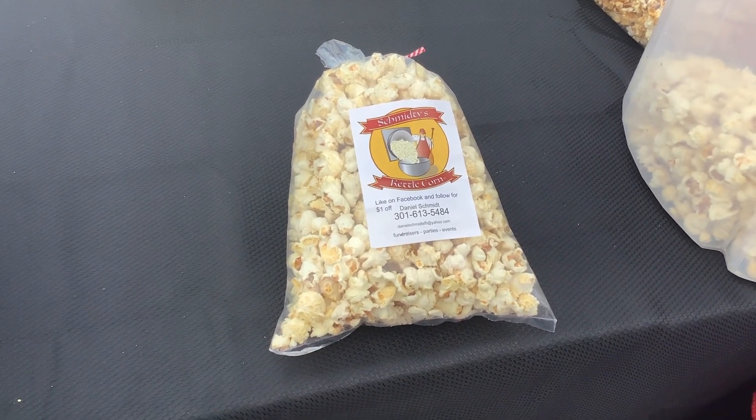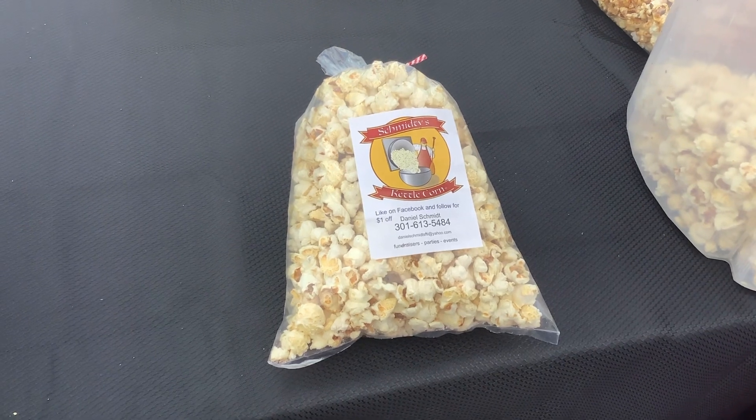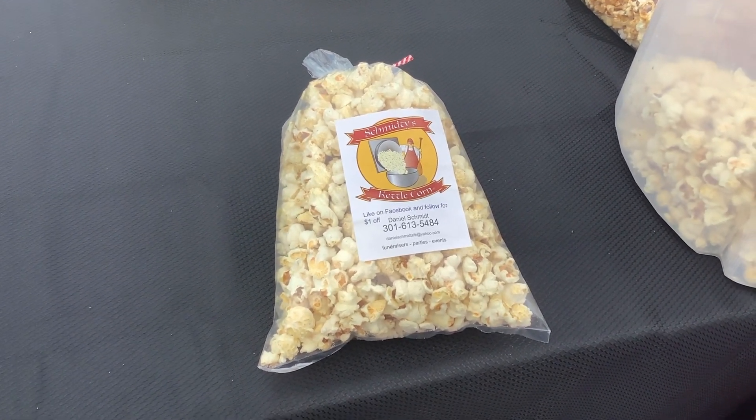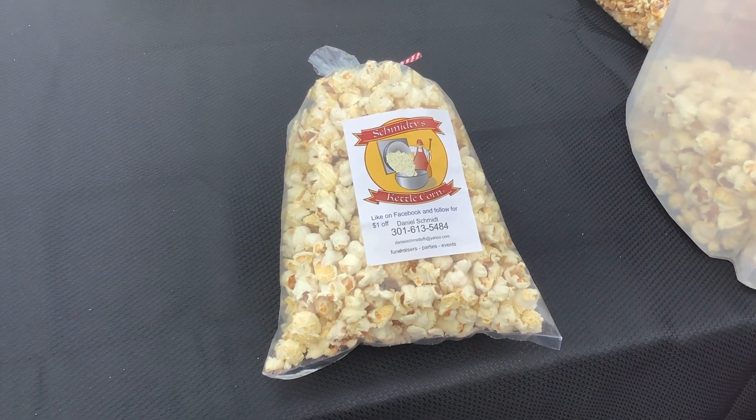I charge a dollar more than the kettle corn because the jug of spices costs more and it also takes a bit more time to make, but it's really worth it. People love the white cheddar.